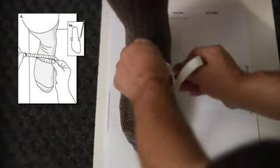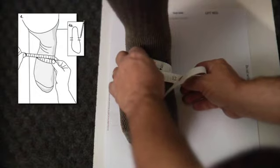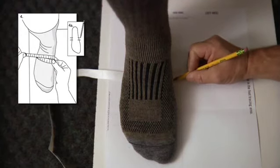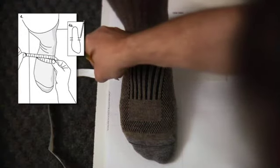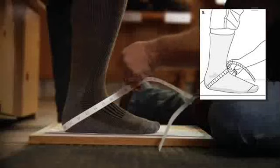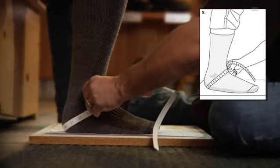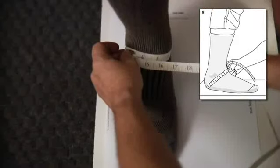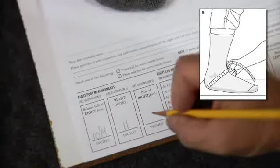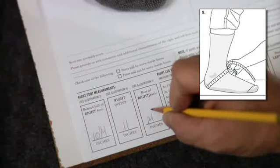Measurement of your instep is next. Place the measuring tape around your instep and pull it snug. Make a mark on the foot tracing exactly where the tape is placed. Record your instep circumference measurement in the space provided. Take the measuring tape and now place it around the base of the heel. Again, make sure the tape is wrapped snug. Record this measurement on the Custom Fit Form in the space provided.